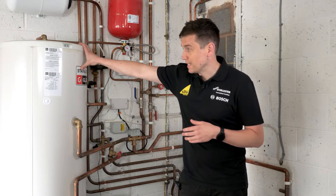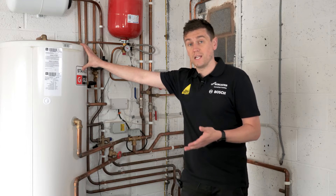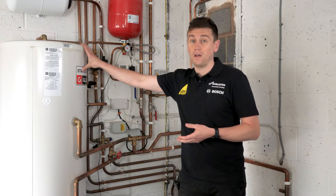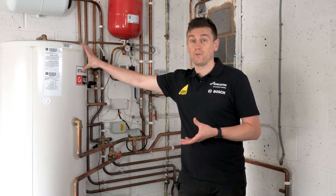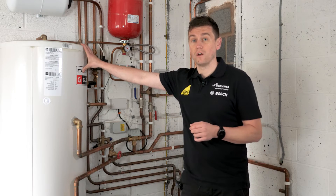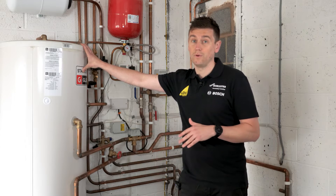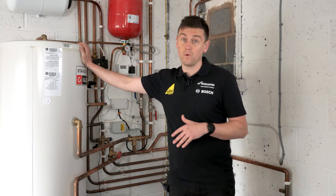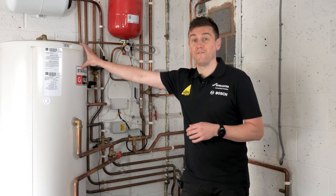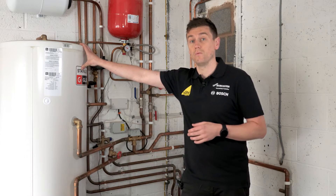We've got a 250 litre cylinder here. That's designed based on the number of rooms and occupants in the house. Generally, you look at 45 litres of hot water per bedroom, plus one extra lot of 45 litres for the master bedroom since you tend to have two people there. That's the general rule of thumb I've worked to when designing hot water requirements. So 45 litres per bedroom plus an extra 45 litres for the master — add them all together and that gives you the literage you need.